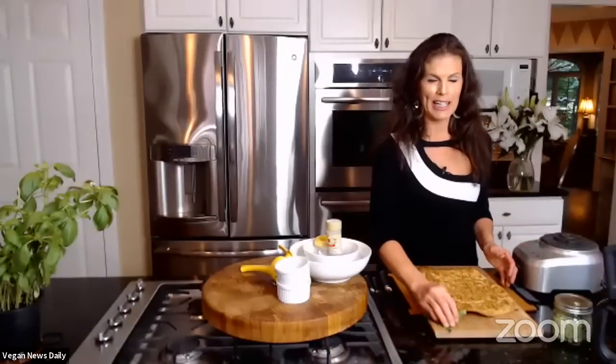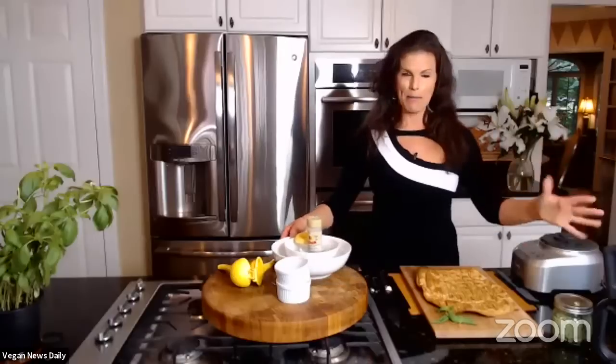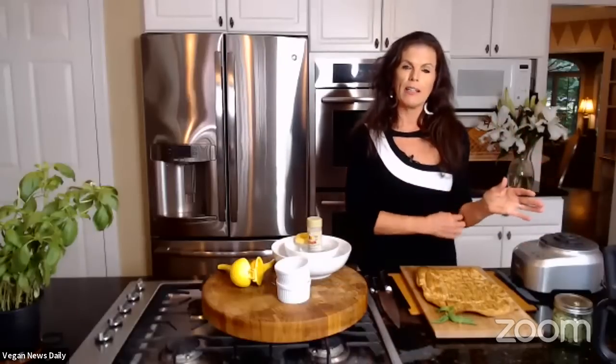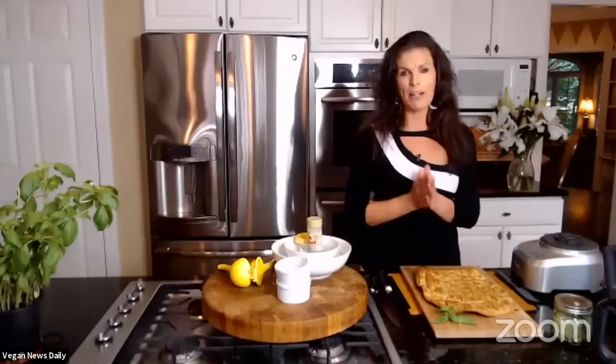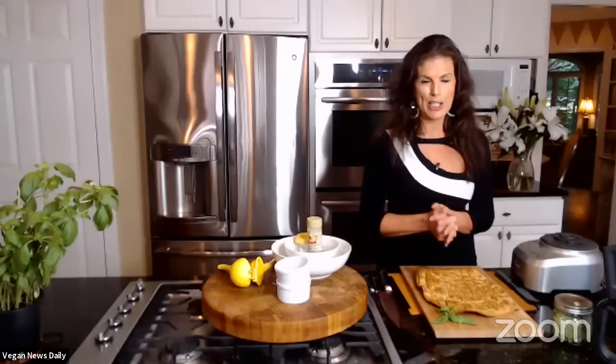Elspeth says she's a bit of a Williams-Sonoma junkie. She loves her Breville food processor, and for her, Vitamix is king. Everyone thinks she gets commissions from Vitamix, but she doesn't — she just preaches about them all the time. Vitamix is a big spend, but they're wonderful, they last forever, and their customer service is fantastic. She couldn't live without one — in fact, she has two.